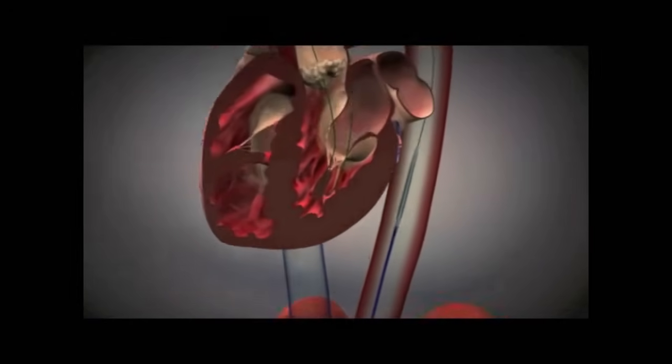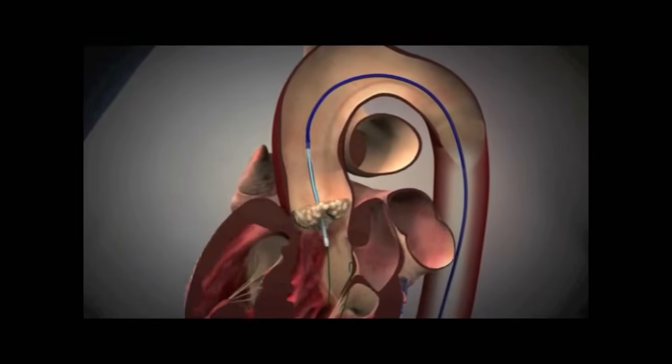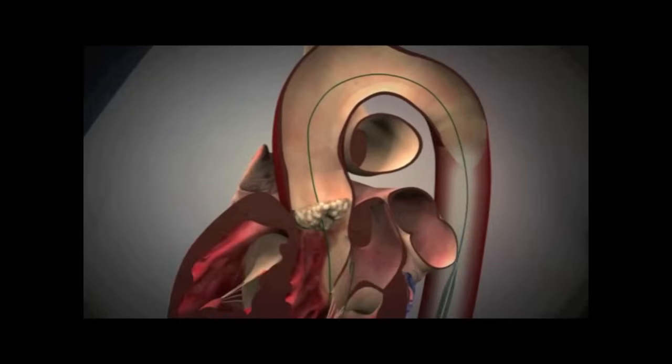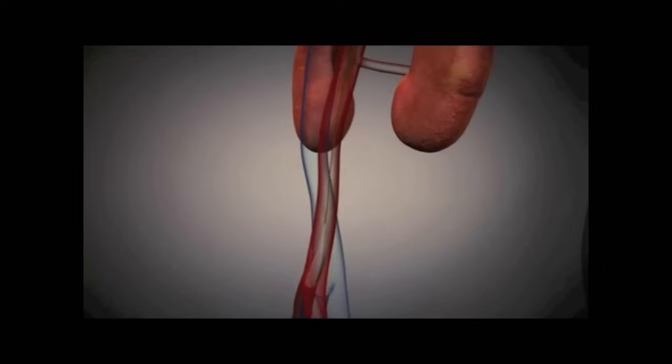Following that, a balloon catheter is passed over the wire into the stenotic aortic valve. The balloon catheter is then inflated, opening up the stenotic valve, cracking the plaque, and freeing up the leaflets.